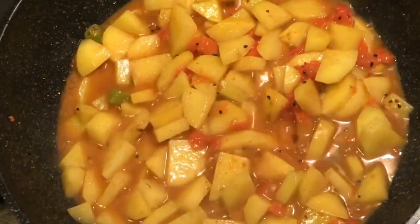After about 10 minutes we're gonna check up on it, and as you can see there's a lot of water remaining. So we're gonna give it a good mix and let it cook for another 10 minutes.